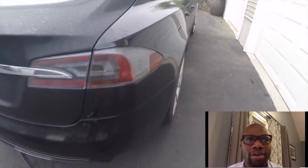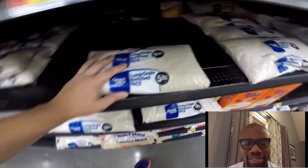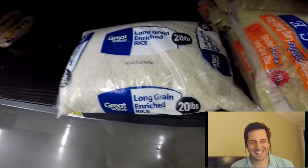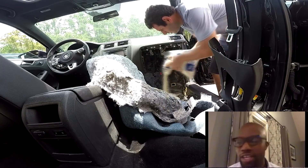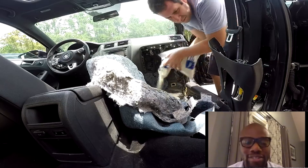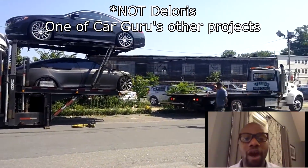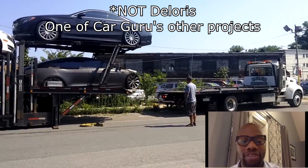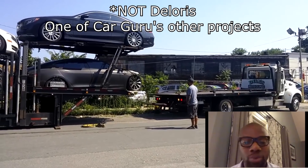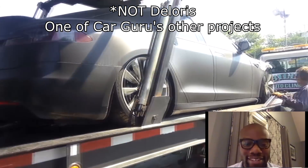I was thinking the easiest way to fix a flooded car — I saw one of your videos where you get bags of rice, stick them in the car, put the windows up, wait a few days and you're done. That was in my head. But when the car actually showed up and nothing was working, and it took an hour and a half to get it off the trailer, that's when I realized this was probably not my best idea.